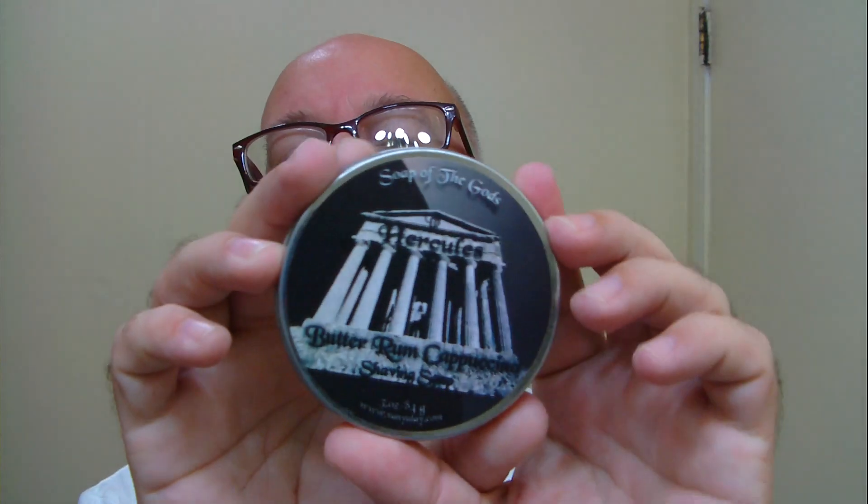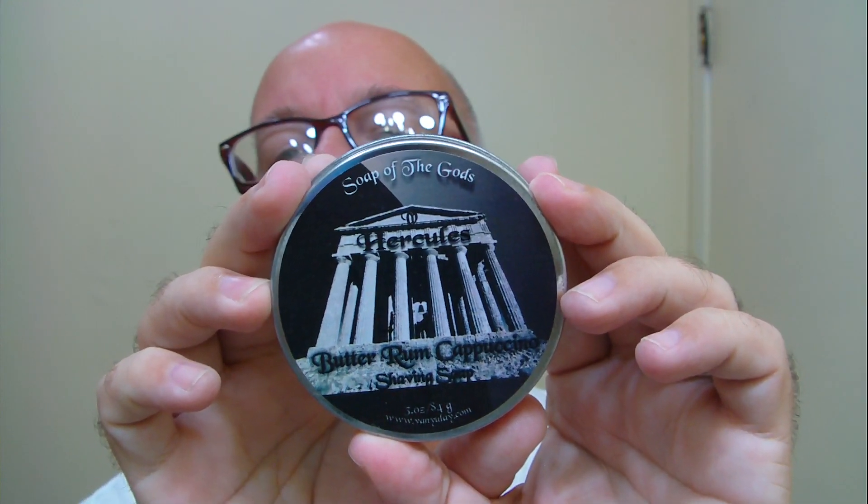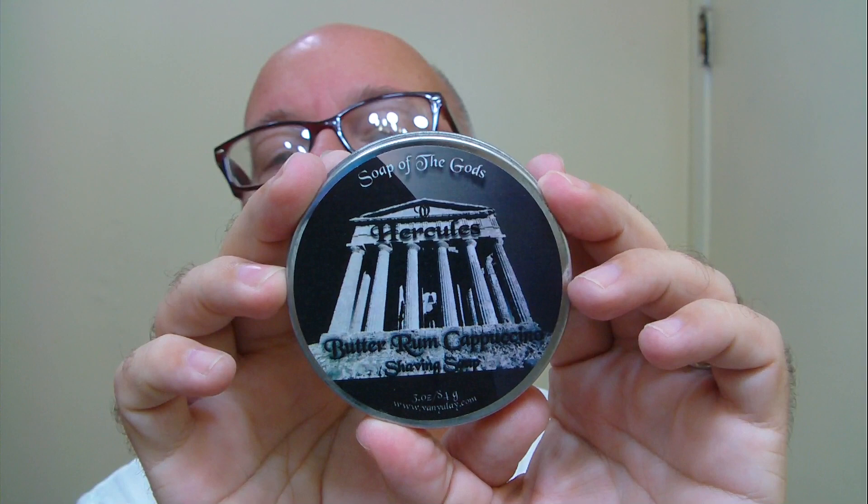Howdy folks. Today's soap is from Vanulay, Soap of the Gods. This is the Hercules version of the Butterum Cappuccino.